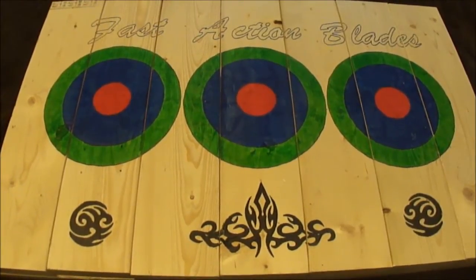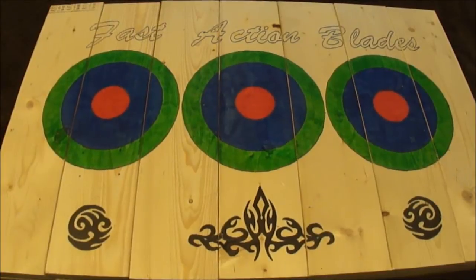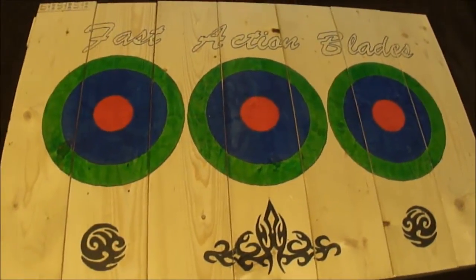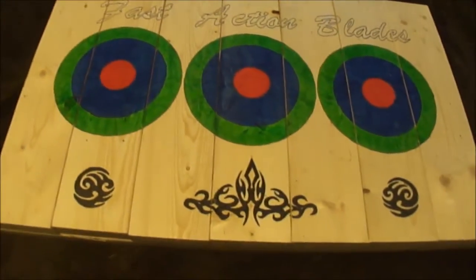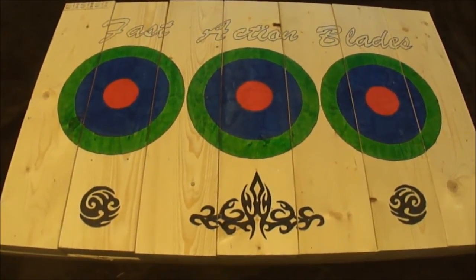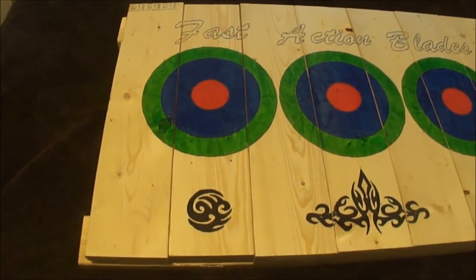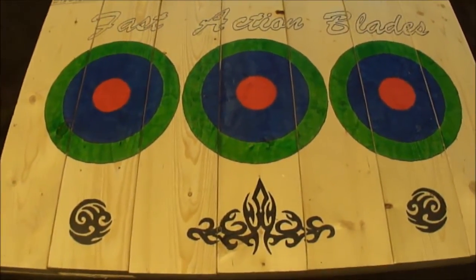I was definitely in need of a new board anyways as I demolished the last one. So I put this together. It's a lot smaller. This one actually consists of seven 2x6's and they are 24 inches in length each. And I've got two 2x4 braces in the back and they are roughly 40 inches in length.